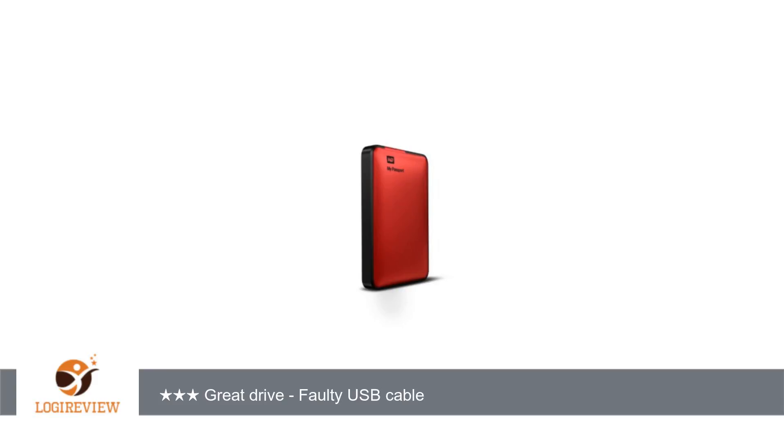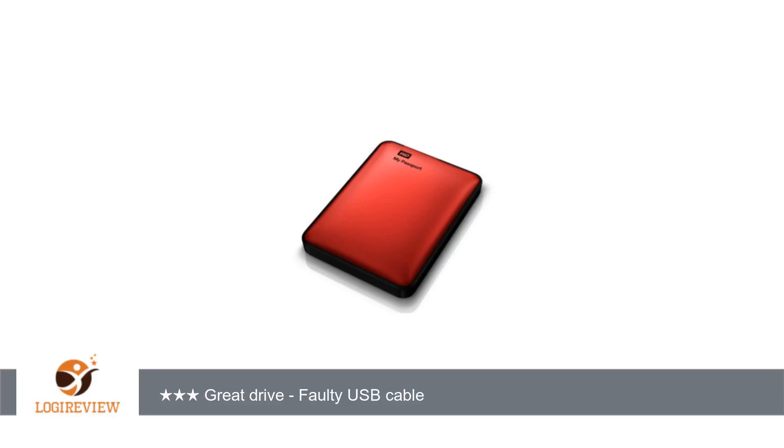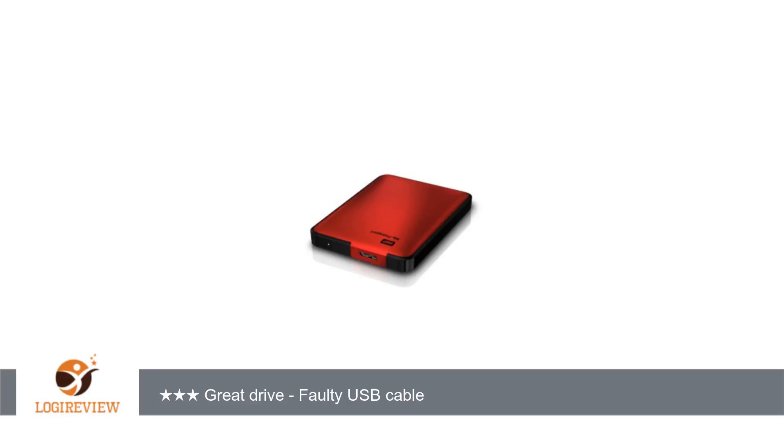But there was a problem — the drive would lose connection and I would get an error message saying that the transfer did not complete and data was lost. I contacted the computer manufacturer and they claimed it was a Western Digital problem. I thought they were just passing the buck, but I did some research and found that there are very many complaints all over the internet about the Passport USB 3.0 drives losing connections.